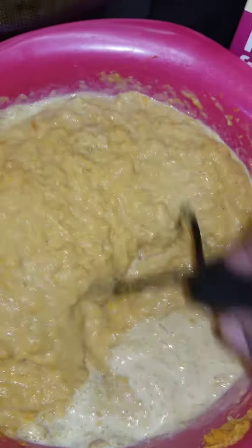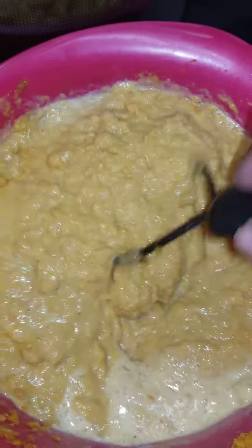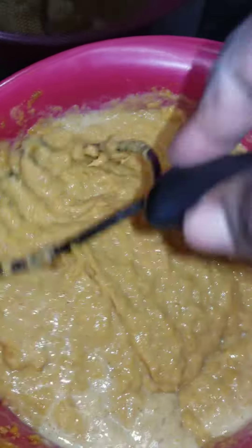After it's done, it's time for me to put it in the mixer so I can blend it all well and get rid of any strings that might be left in the potatoes.